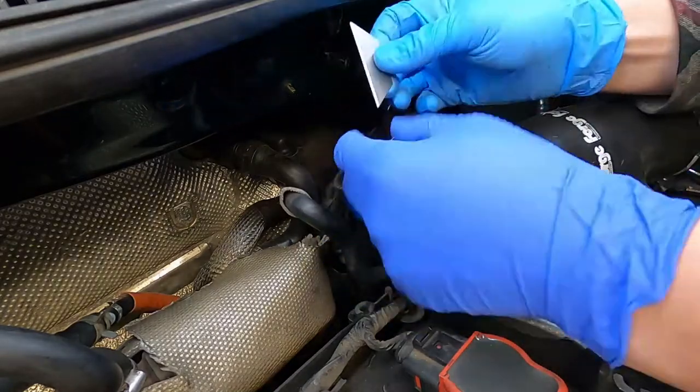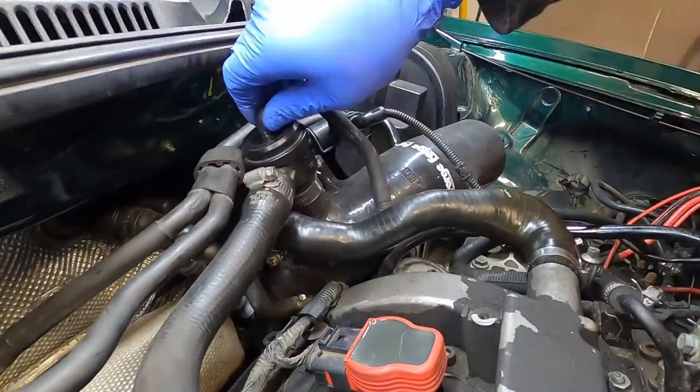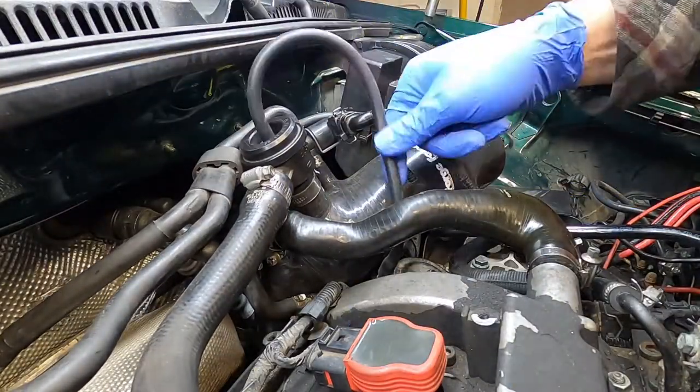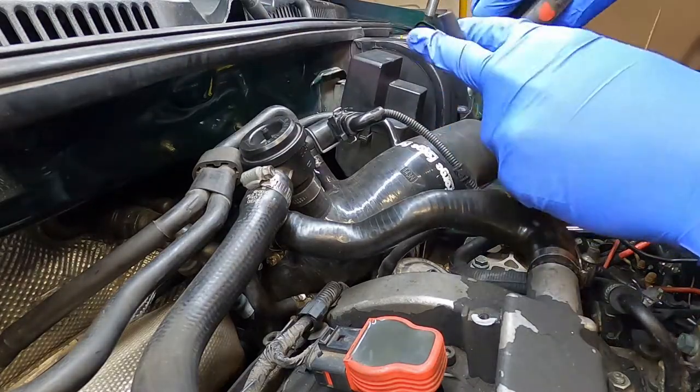My car is basically stock with the vacuum and breather system, so the amount you have to trim and where you have to trim might be different for you than it is for me. I also ended up using a section of my own hose for the top of the diverter valve because where it sits is too high to use the stock hose.